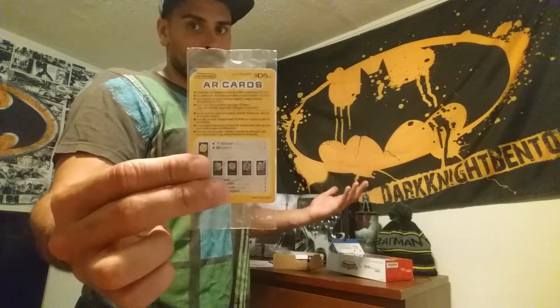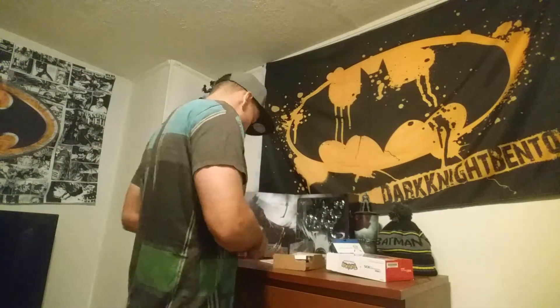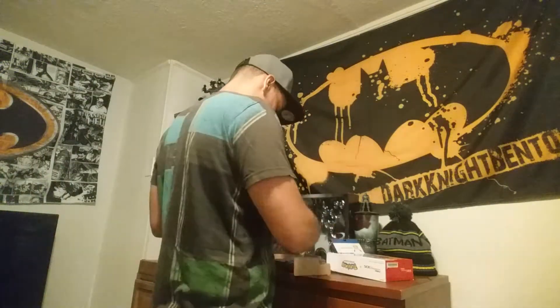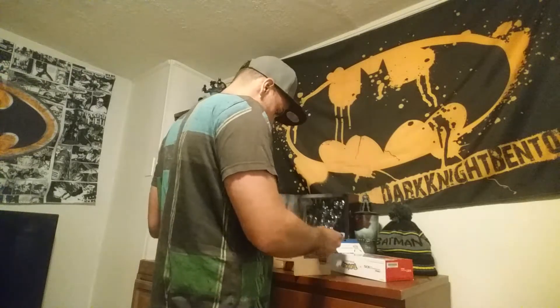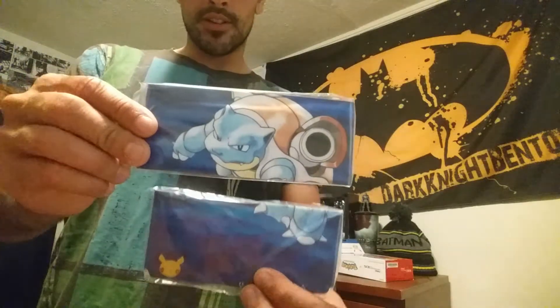We got the quick start 3DS manual — this one says XL but this is not an XL system — and then just a guide on how to replace the covers. So let's get to the good stuff. These are the changeable face plates. This is Blastoise.